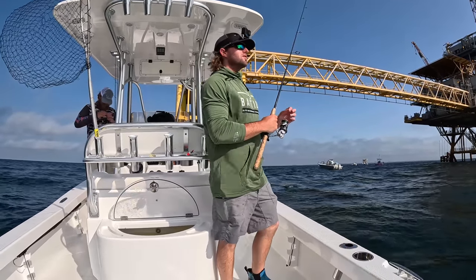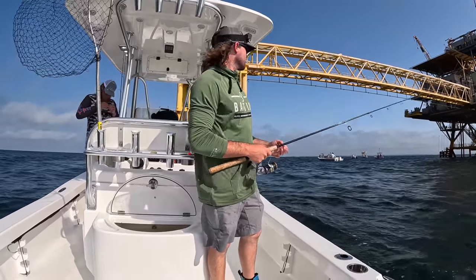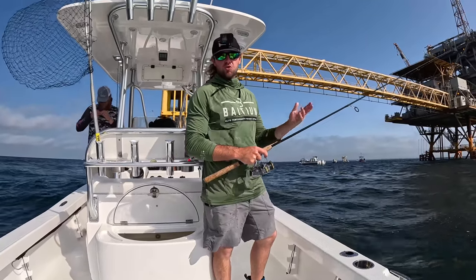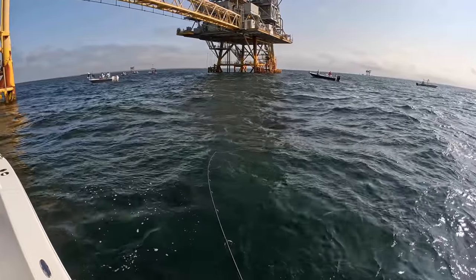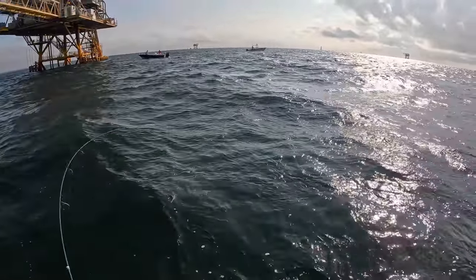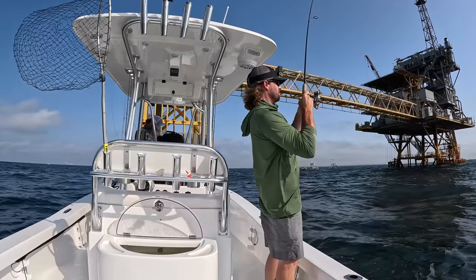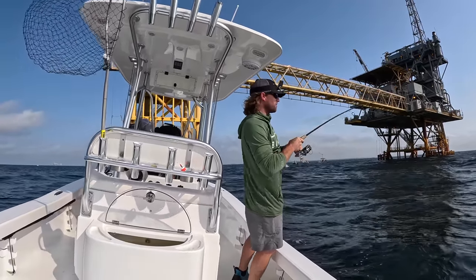Wind is kicking today y'all — a little sporty out here. Hopefully it'll calm down a little bit later for the ride back in. The great thing about fishing these nearshore rigs is we're not very far — we could be at the island in 15 or 20 minutes if we had to be. Supposed to have some storms coming through a little bit later this afternoon. Feels like we got some giant trout on these rods here. Fish are so fun to catch on this light tackle.